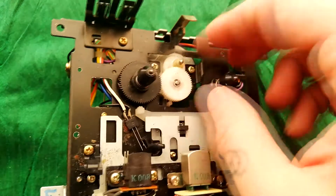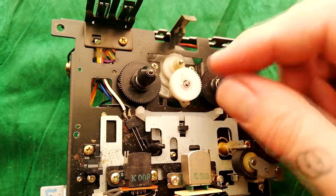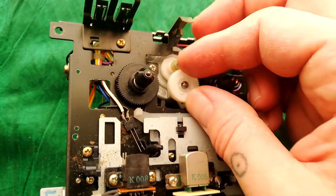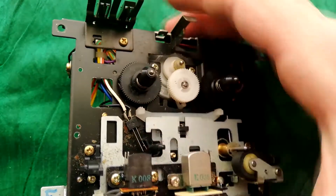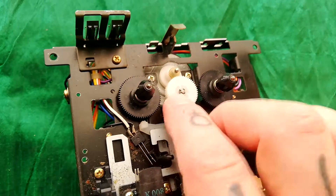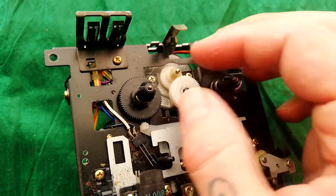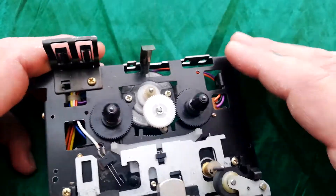I'm going to take those off — there's a little clip there — give them a clean and put on fresh grease. Likewise, this doesn't feel very easy to move and I feel like this little 12-volt motor is probably struggling to turn that. You can see there's a little plastic clip and a little E-clip here; I'll remove those, take them off, and lubricate them as well so hopefully all of this mechanism can move freely.